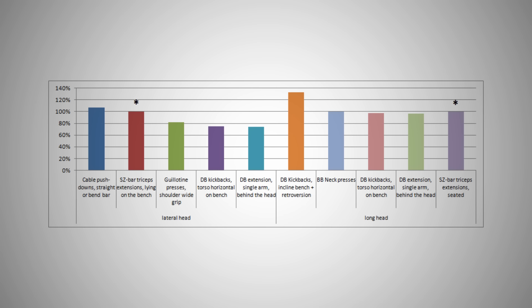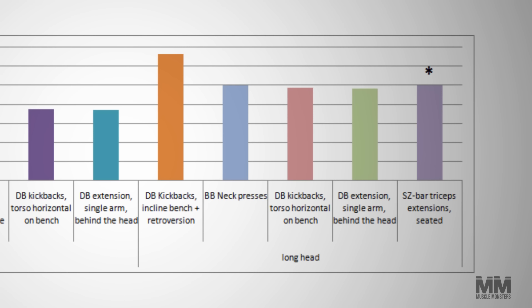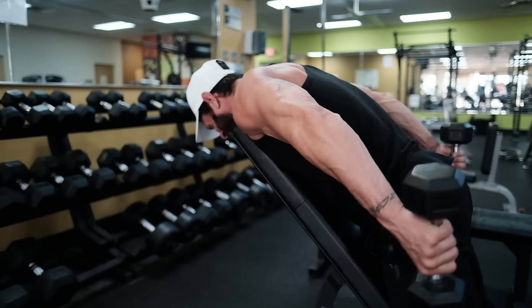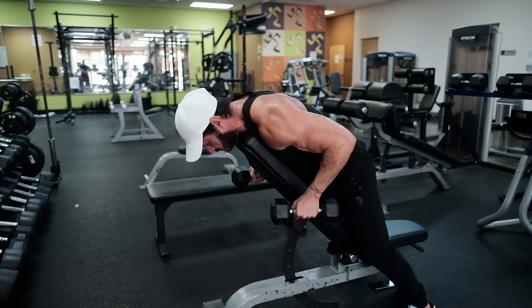Number one: triceps kickbacks. One study by Barron's and Buskies looked at some of the best movements for the long head of the triceps. Surprisingly, the dumbbell kickback was the single most effective exercise in terms of EMG activation. Rather than a traditional kickback, they used a 60-degree angle on an adjustable bench. Since the long head is activated when the arm is behind the torso, the incline position makes it far easier to squeeze your shoulder blades together and place your elbows behind the torso. Keep in mind, this movement is only effective as long as you keep your upper arms parallel to the floor — failing to do so could reduce muscle activation by as much as 20%. Start with a lightweight and focus on proper form and a good mind-muscle connection.